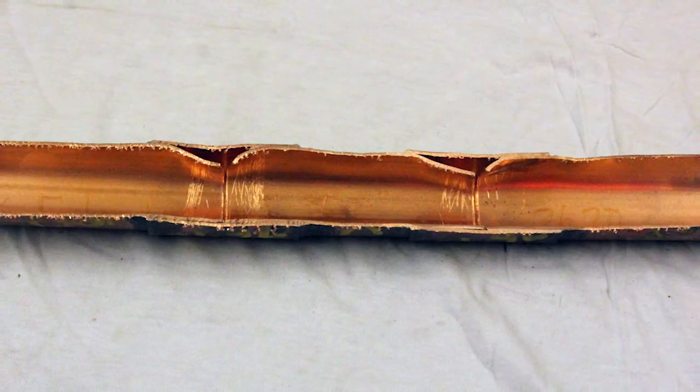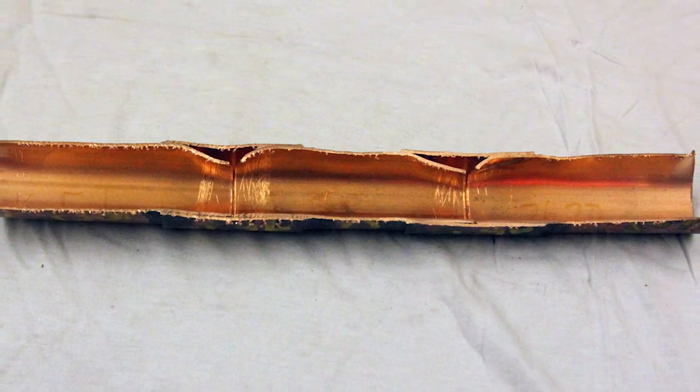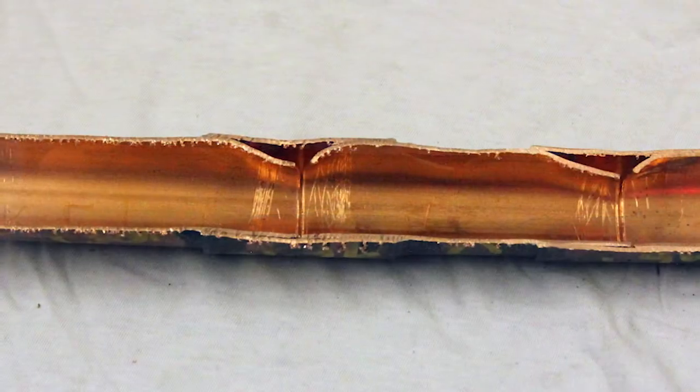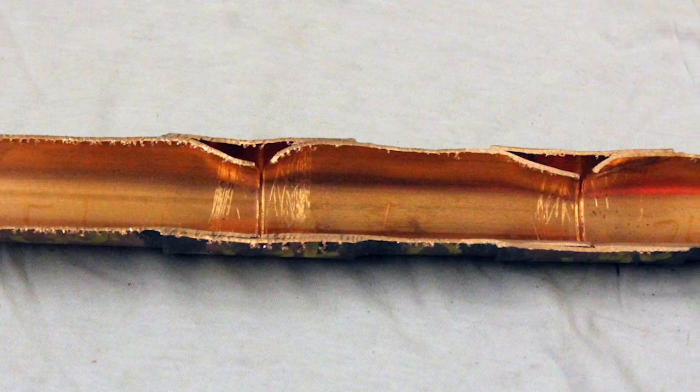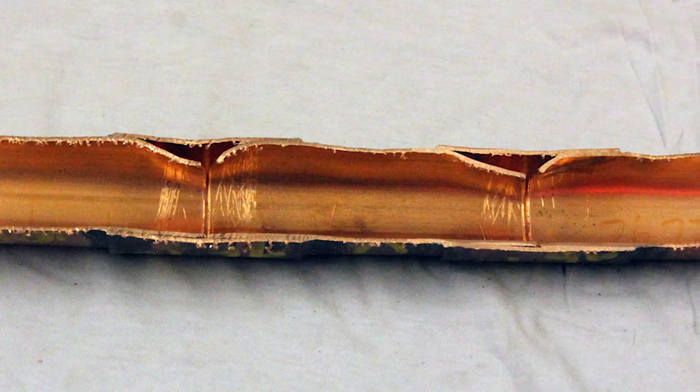ASME Section 9 states each side of the specimen shall be polished and examined with at least a 4-power magnifying glass. The sum of the length of the unbrazed areas on either side, considered individually, shall not exceed 20% of the length of the overlap.